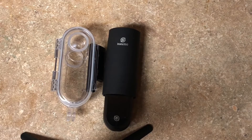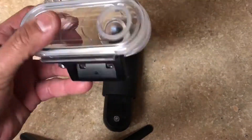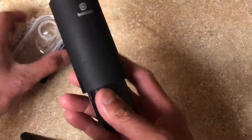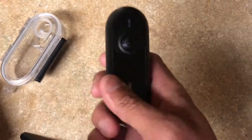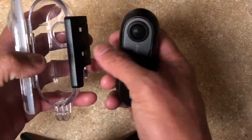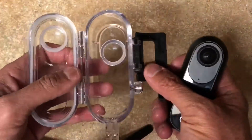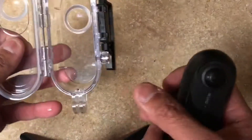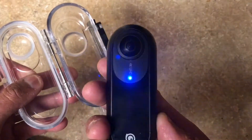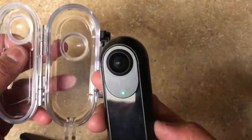Hello guys, thank you for tuning into my channel and watching this video. Apparently I have this waterproof case — it's called the casing for the Insta360 camera, because apparently this camera did not come waterproof. You gotta buy this case separately, it's about 60 to 80 dollars. I don't know if it's on sale now, but before you think about purchasing it, or if you already have it...